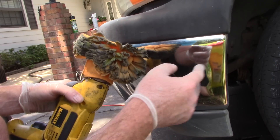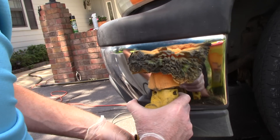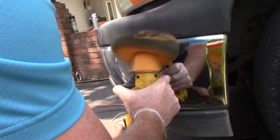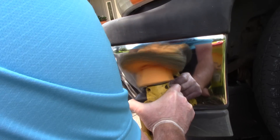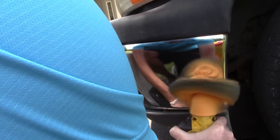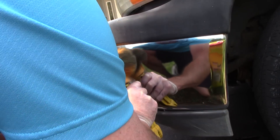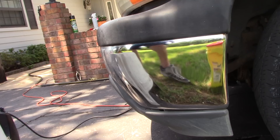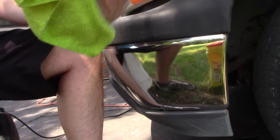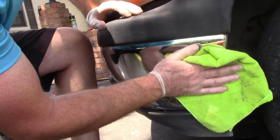I'm not worried about the plastic — this doesn't get hot enough, it doesn't spin fast enough. It won't burn through the plastic or melt it. It's not a big concern. I can get in tight areas with it. Then I'll slightly pick up any excess polish. Flitz polish leaves some beeswax behind, so I'll just lightly go over the surface, kind of like I'm removing a paint sealant or a wax.